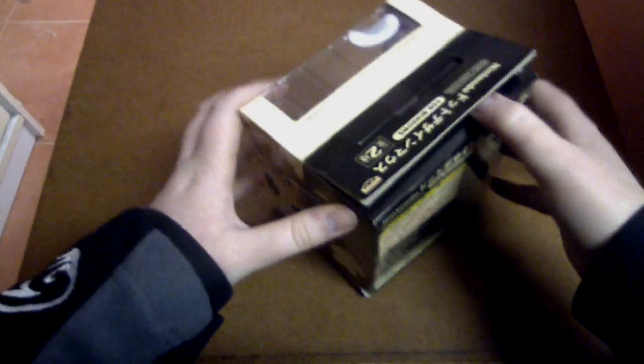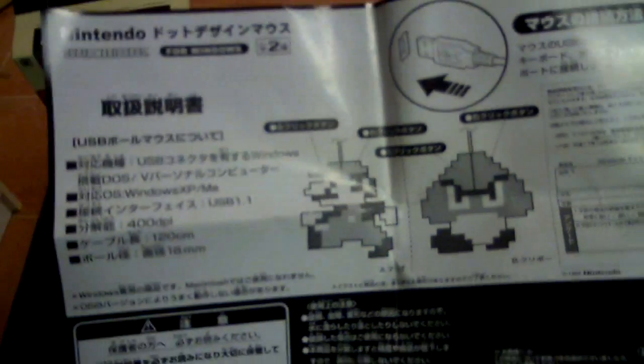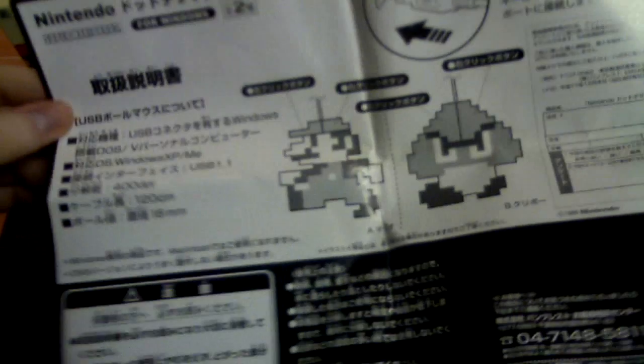Let's go ahead and open up the box and have a closer look at the mouse. You also get this little page here which is like an instruction manual — it shows the Mario and the Goomba mouse with some information about the USB. It's basically a plug and play USB mouse; you just plug it into the computer and it automatically detects it as a standard mouse.